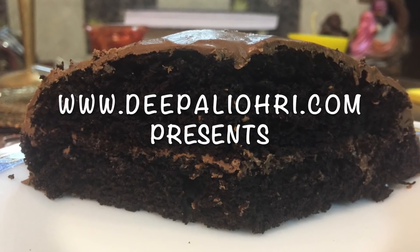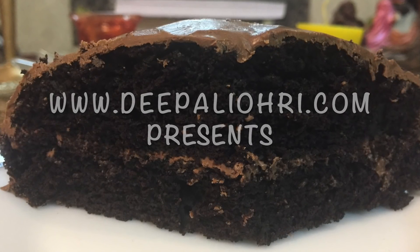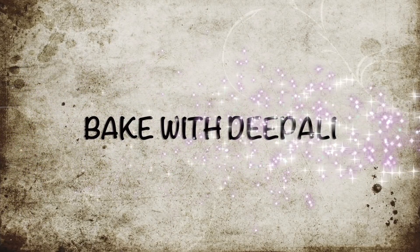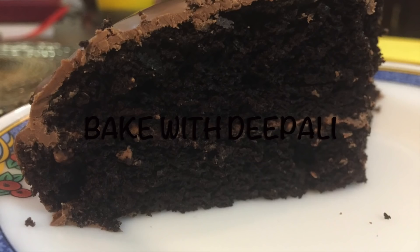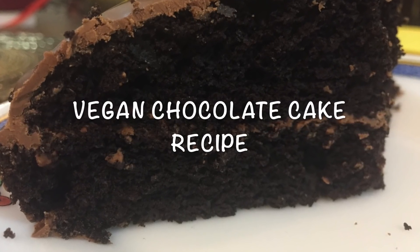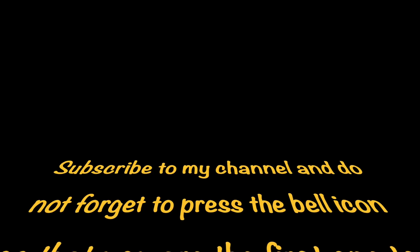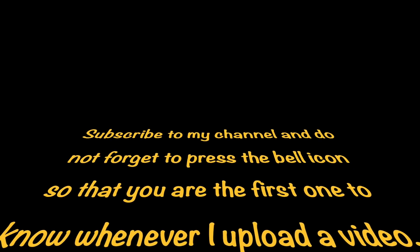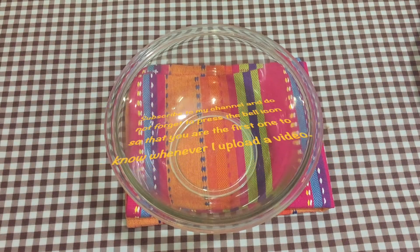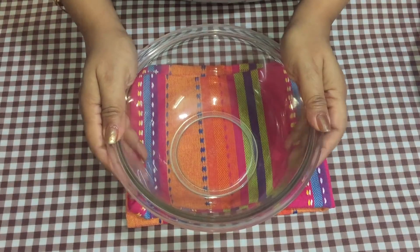Hey, welcome back to my channel! Today's recipe is a very fun one — many subscribers were asking for it. I'm going to show you how to make mini vegan chocolate cake. This cake has no butter, no eggs, and no milk. Before we get started, I'd like to invite you to subscribe to my channel and press the bell icon so you're the first to know whenever I upload a video. Let's get started!